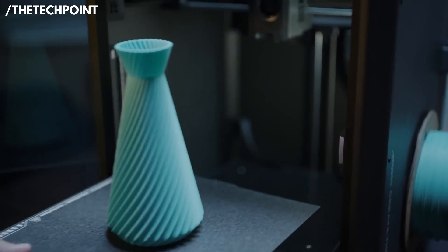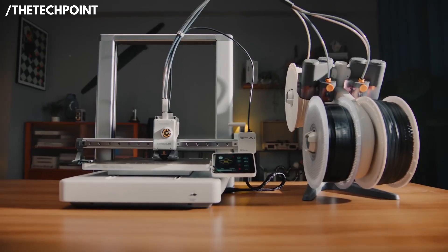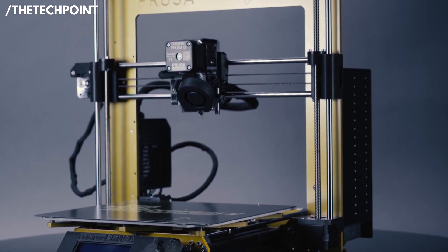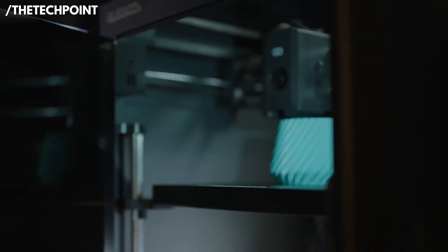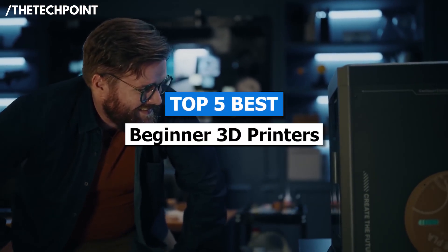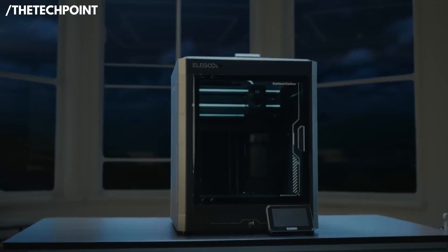3D printing is more accessible than ever, and today's beginner-friendly printers offer better speed, smarter features, and easier setup than models from just a few years ago. In this video, we're checking out the top 5 best beginner 3D printers of 2025 — machines that make it easy to start creating without the usual headaches.